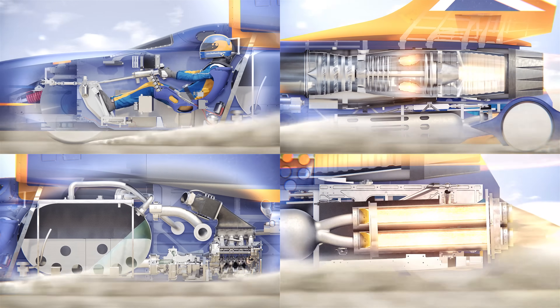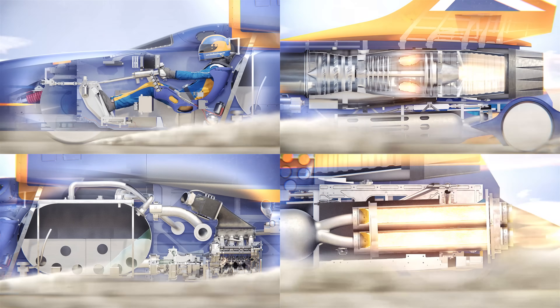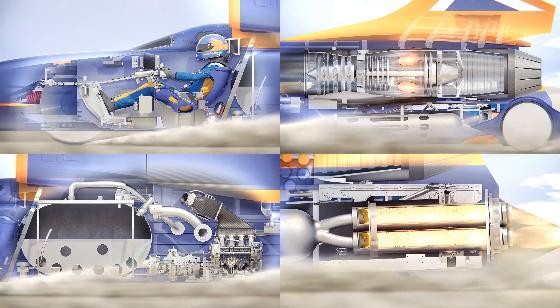This oxidizer is pumped by a supercharged Jaguar V8 engine as seen in the bottom left. After 5.5 miles in about 50 seconds, the Bloodhound starts its measured mile at 1,000 miles per hour.